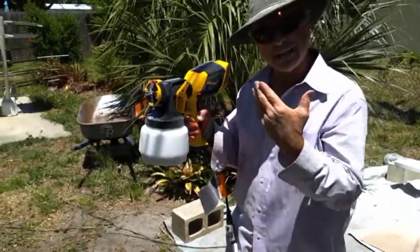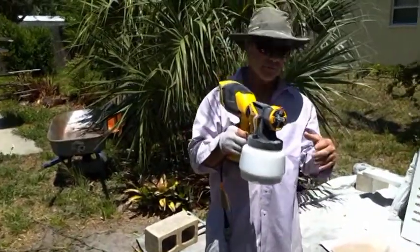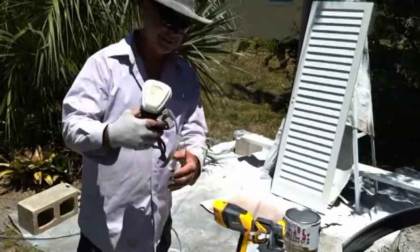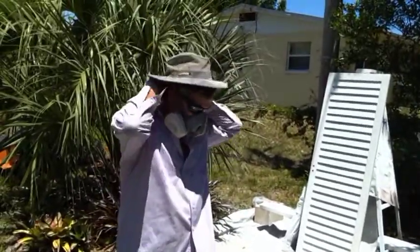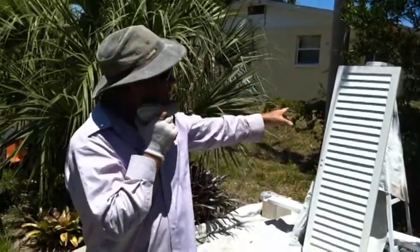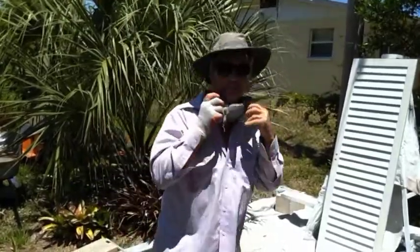It actually blows out hot air, which I guess makes the paint dry faster. I normally wear a mask, but I'm going to wear one anyway because I'm not dying on Dave's job. Now watch out — don't get too close because the wind's blowing this way and could get on the camera, which is my phone.